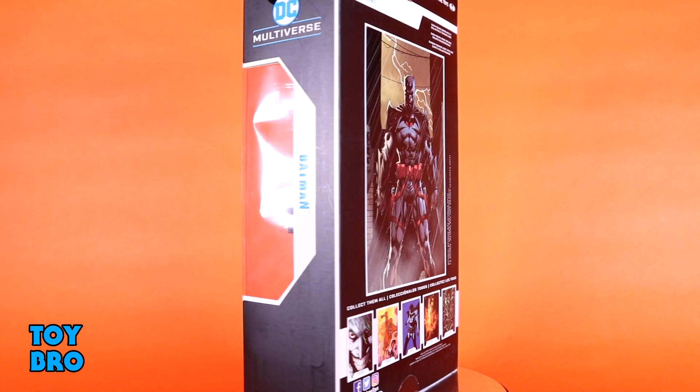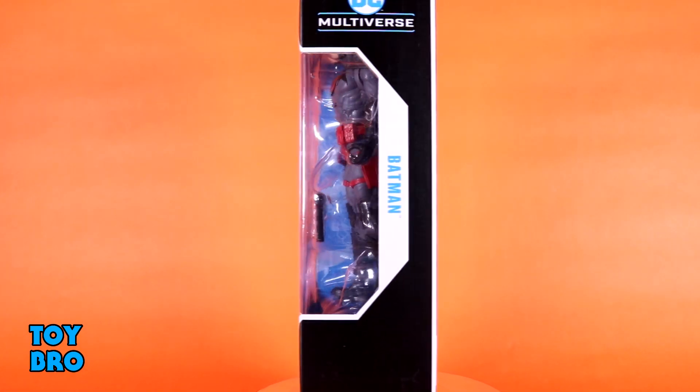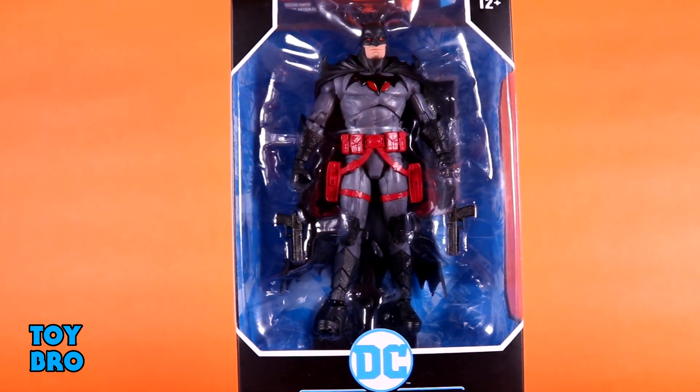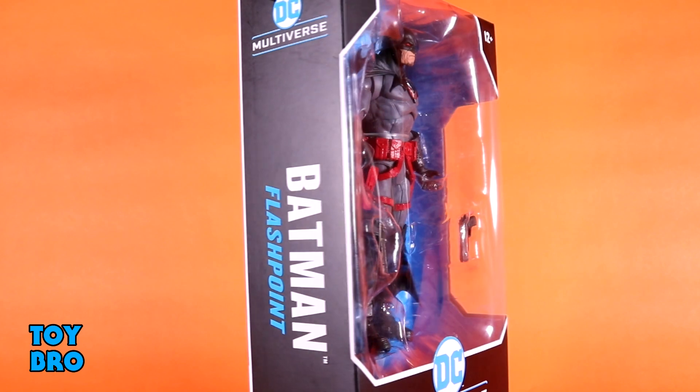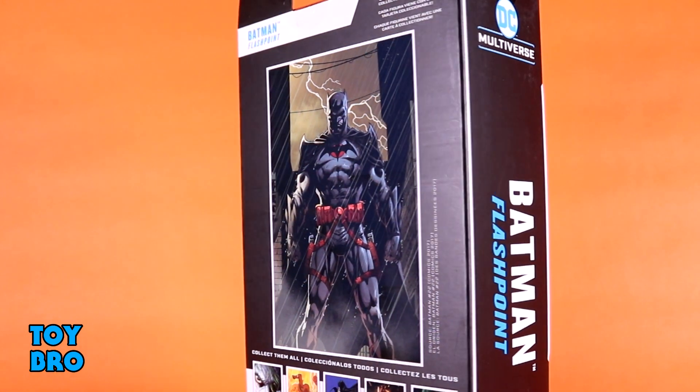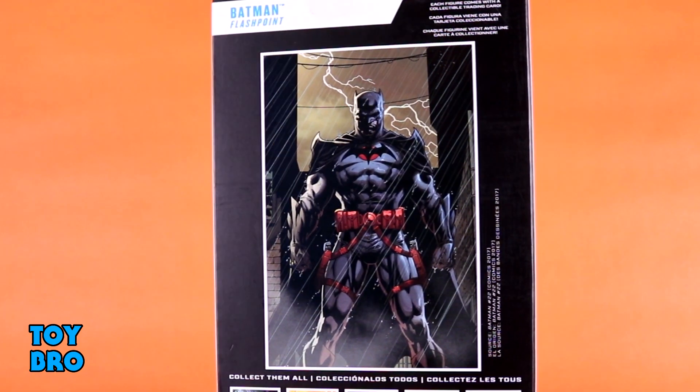We've got a look at the Flashpoint Batman, and I am definitely not 100% on board with this line. There is plenty of stuff that I have no problem skipping, but this Batman in particular just looks too good to not get. So I was very, very interested in snatching this one up. He comes in the standard McFarlane multiverse-style package — you've got the big window with the figure in there, DC Multiverse logo on the bottom, Batman Flashpoint logo running down the side, and then the back of the box has got a little bit of cross-sell artwork for other figures, as well as the inspirational artwork for this design in a big placard on the back. So let's pull him out and take a look.